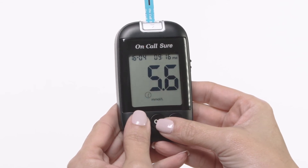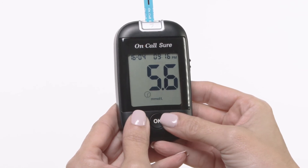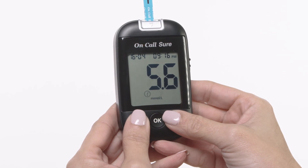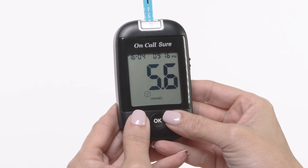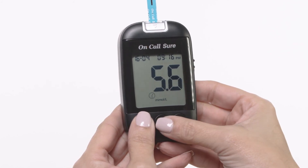Press the down and up buttons together to display the before meal marker symbol, indicating the result was taken before a meal. Press the down and up button again to display the after meal marker symbol, indicating the result was taken after a meal. After deciding the selection, press the OK button to confirm the selection.